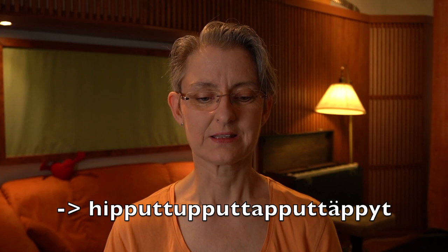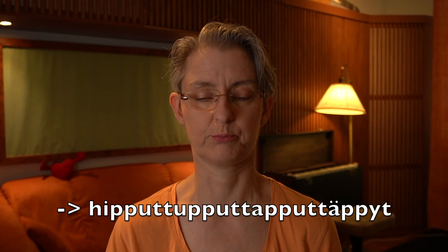Hipput, tupput, tapput, tapput, tipput — all these T's are combined. It sounds funny even to my ear: 'hipput, tupput, tapput.' Of course we don't say them fully separately, but you've probably heard that many times already. Just good to know.